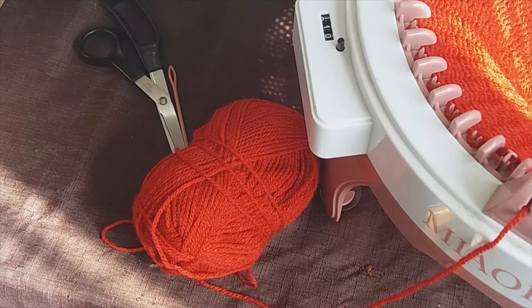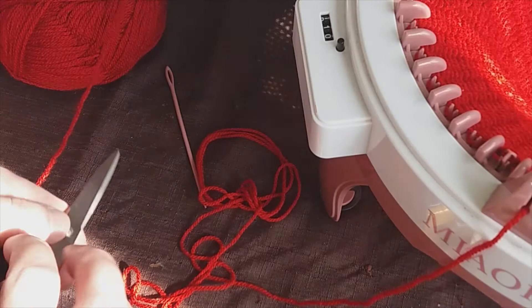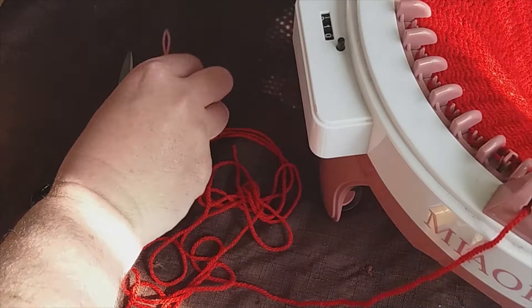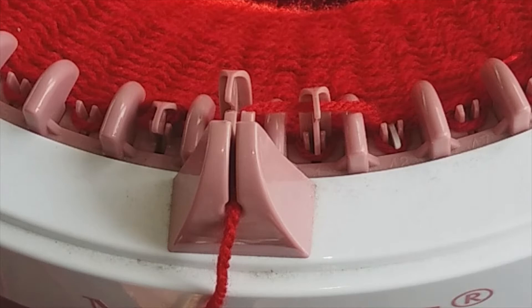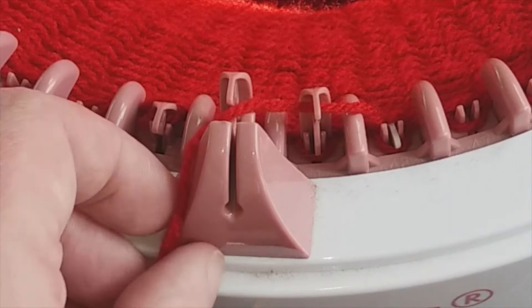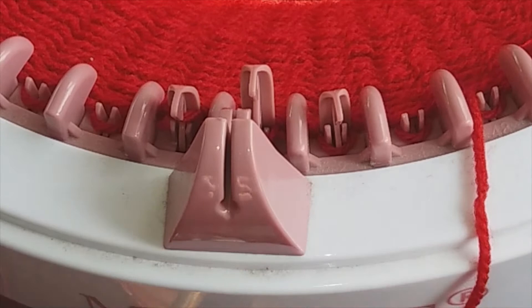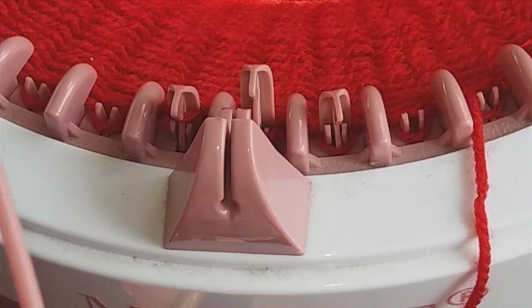To cast off our tube from the machine, we need to unravel a nice long length of wool from the main ball we've been using. We'll also need my lucky darning needle to start the casting-off process. The first stage of casting off is to take the wool out of this groove here, and from underneath the hook, then turn the machine clockwise to the first hook, which in this case is number one. Thread the darning needle.